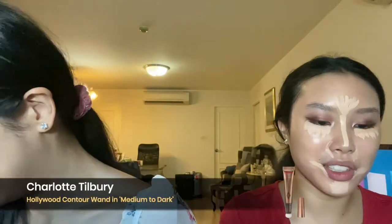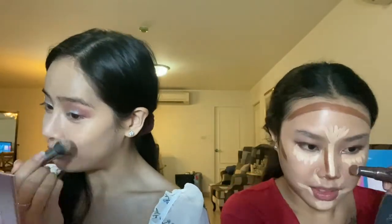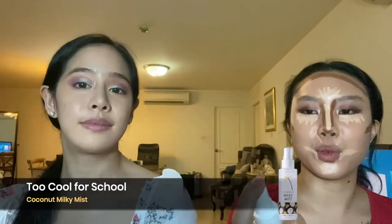I'm going in with this Charlotte Tilbury Hollywood Contour Wand — it's so good. I've never shaped it like that before. Mine is medium to dark. It looks pigmented but it blends easily so you don't really have to worry. And this is the Coconut Milky Mist by Too Cool for School.